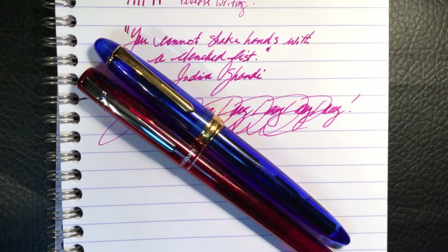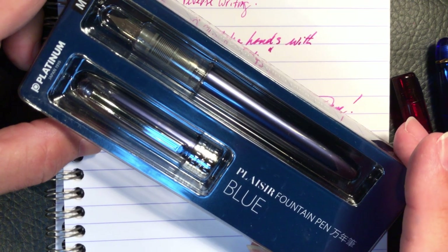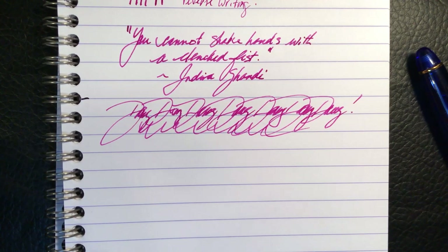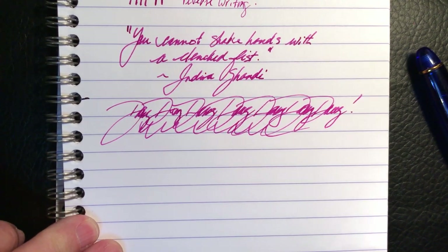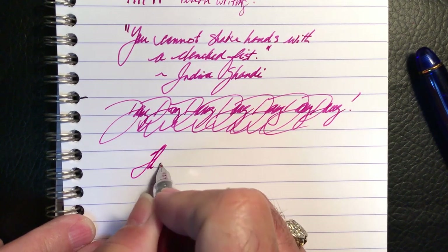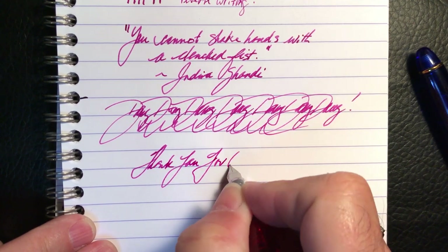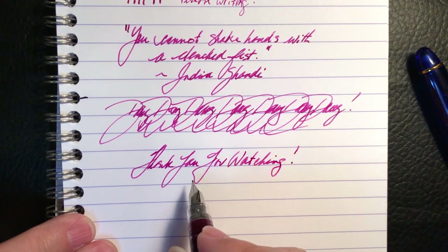So yeah, by all means go for the established brand name over a turned acrylic crappy pen from China. So there you have it. Next week, I'll take a look at the upgrade to the Prefonte — the Platinum Plaisir — and we'll find out whether the upgrade is worth it. Your mileage, as always, will vary. If you like this video, please like and subscribe, and don't forget to ring that bell to get an instant notification whenever new videos are posted. Thank you for watching. And that's all she wrote.